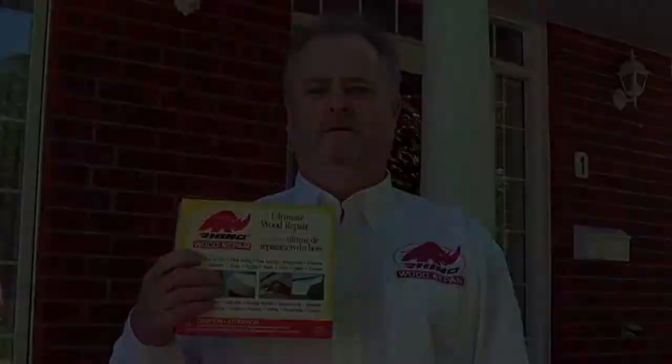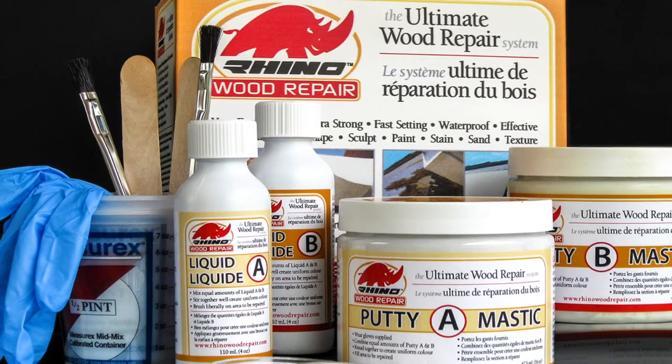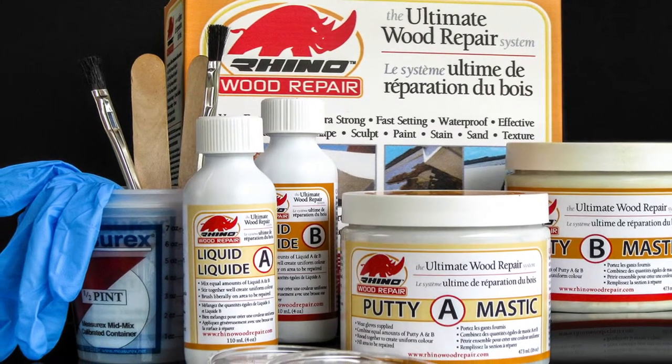Welcome to the demonstration of the Rhino Wood Repair System. Rhino Wood Repair is an affordable, permanent wood repair solution that is far superior to a full replacement of damaged or rotten wood.